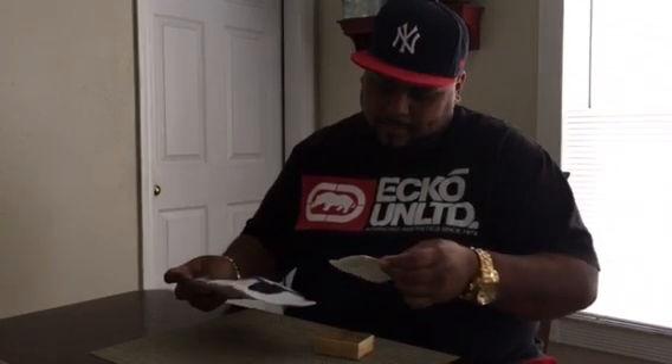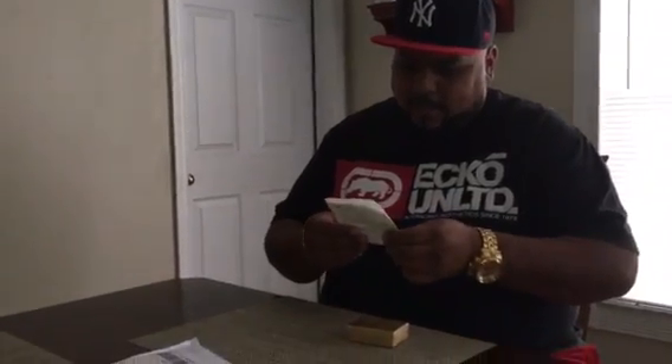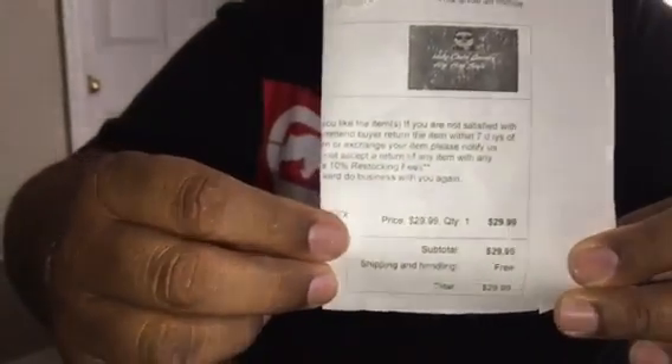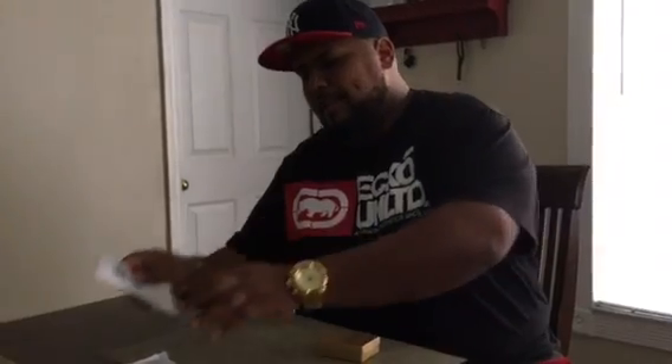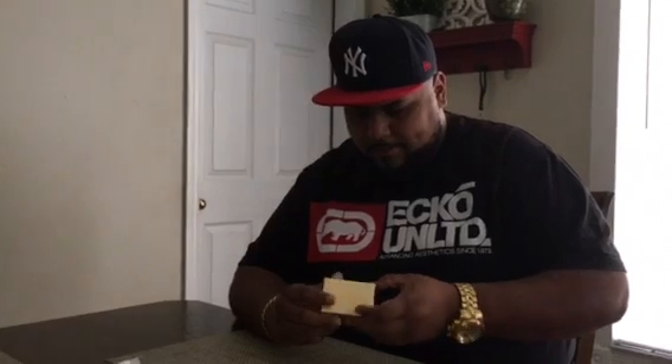I ordered it on eBay. As you guys can see, that's how much I paid for it right there — $29.99, and it was free shipping. It took about four to five business days before I received it. It came from New York, so it only took a couple of days to get here.